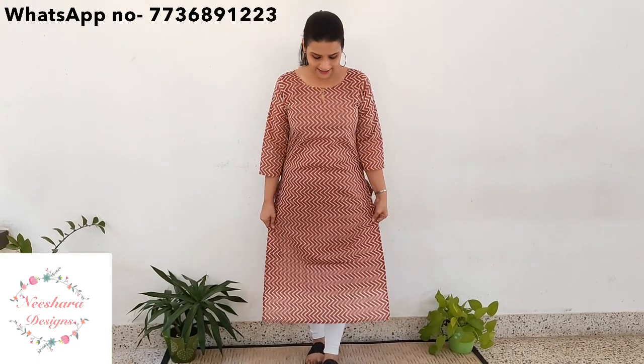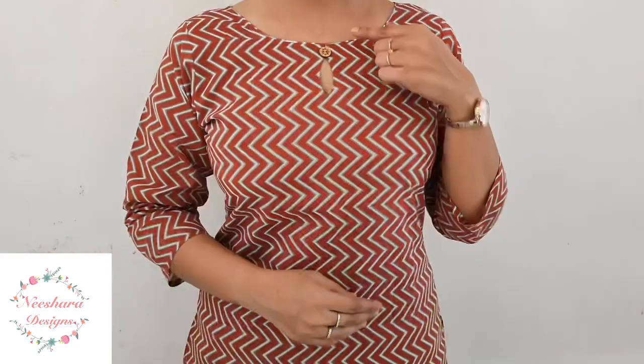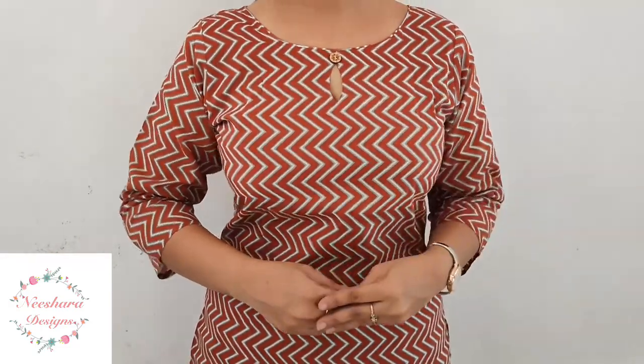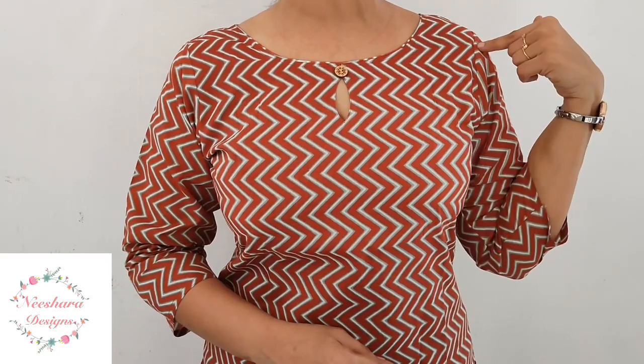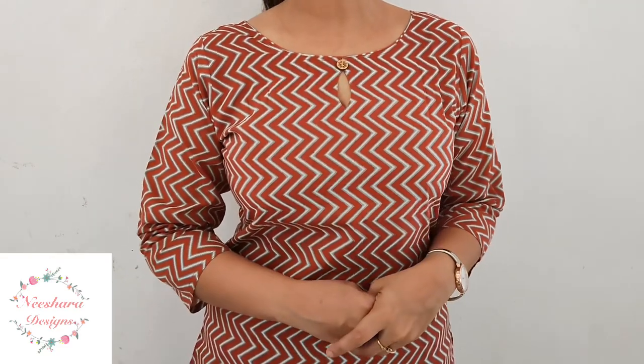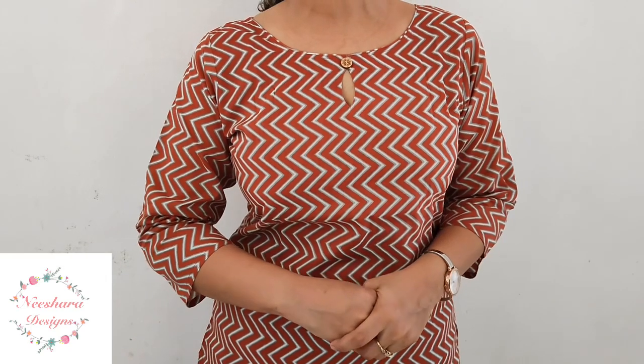Next pattern is cotton with lining. This is a zigzag pattern, off-white and brick red combination. This cotton pattern with lining, length is 44 to 45 inch, slitted pattern. Neck pattern is looped. Size is Medium to 2XL. This off-white and brick red combination in soft cotton material with lining, price is $395.